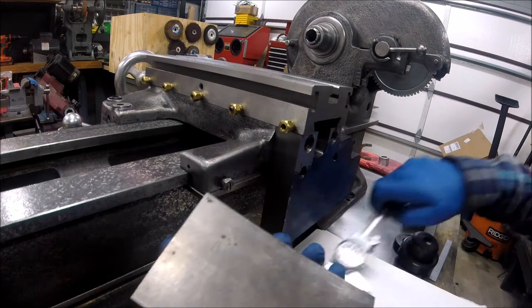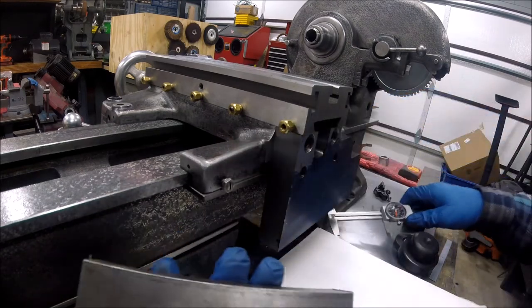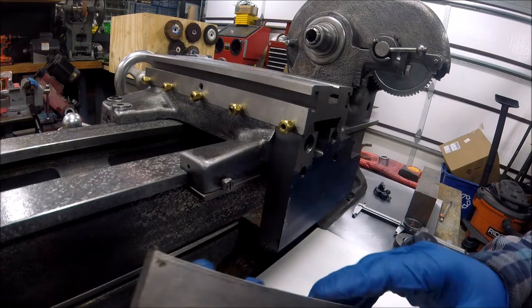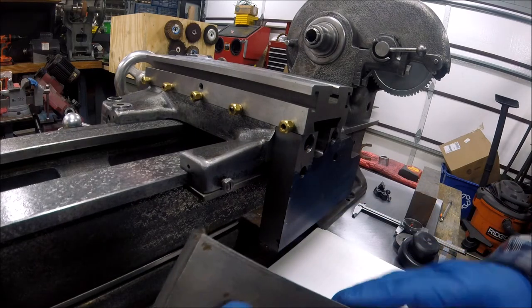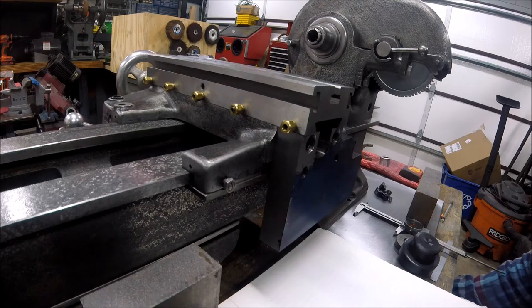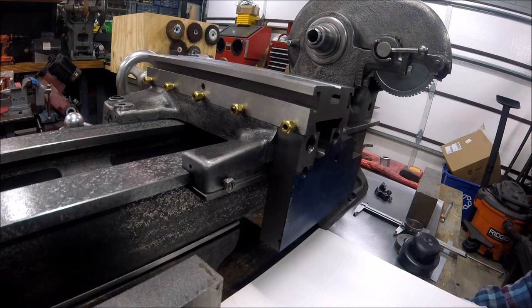I've got what looks like a three-by-one piece of cold rolled steel, probably 1018. This is what we're going to use for the bracket. Personally, I was taught to live off the land — make things within the resources available to you. Don't be so hard-headed on a design that you can't change it based on what you've got.